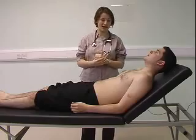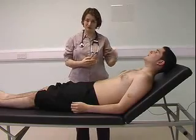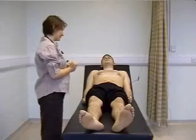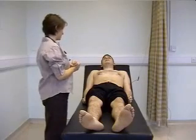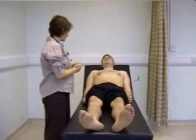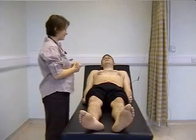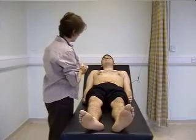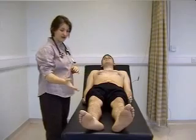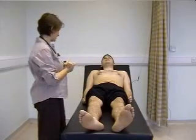The first thing with cardiovascular examination is to inspect the patient from top to toe. The patient isn't obviously breathless and I can see no visible cyanosis. I'm looking in the face for any pallor, and around the lips for any cyanosis. There are no visible pulsations in the neck, no scars on the chest suggestive of previous surgery. Looking at the feet, there's no visible oedema and no visible scars in the legs.